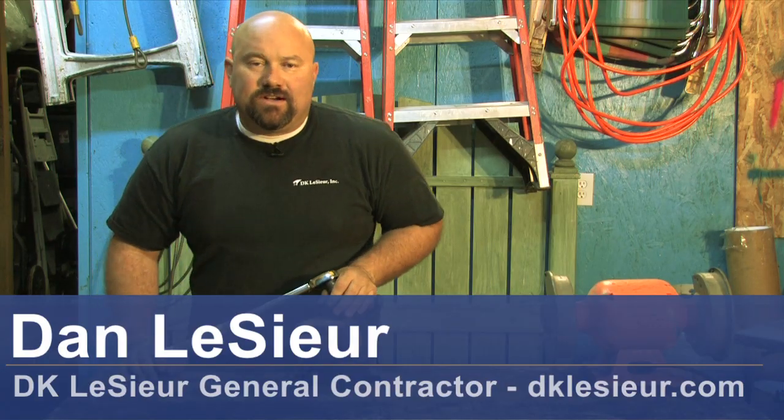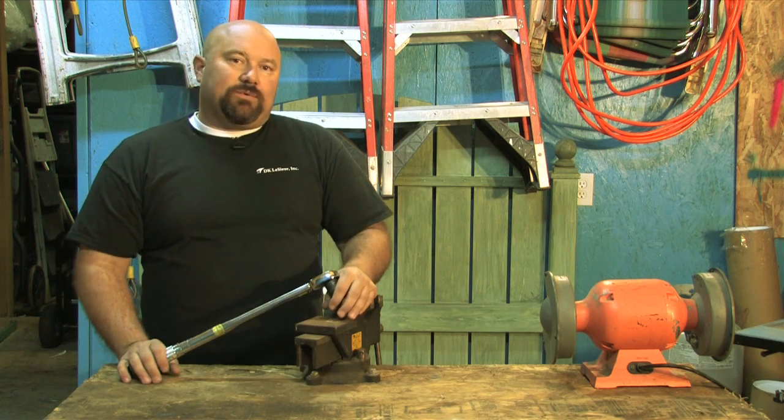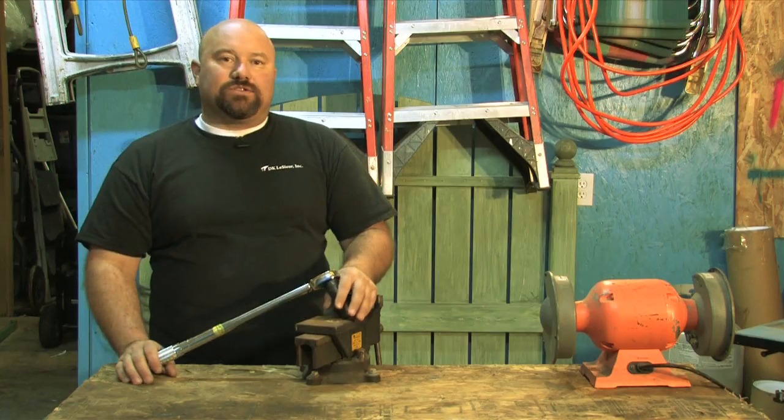Hello, Dan here with DK Lesur, General Contractor, Washougal, Washington. I've been asked to explain how to read a torque wrench.